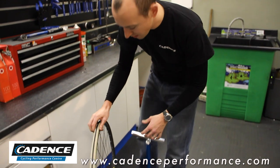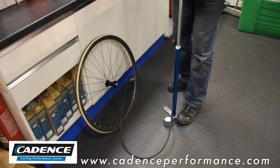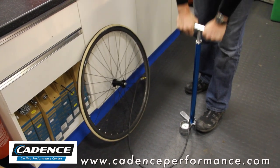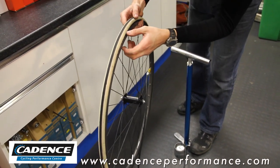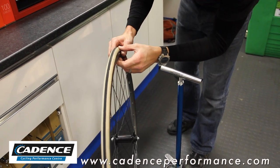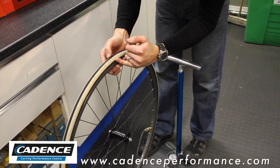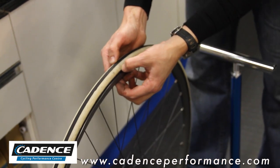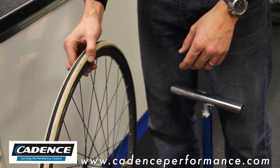Now we've got our tyre on. This is where the slit is on the tyre itself. We want to pump that tyre up to its recommended pressure, which on this one is approximately 100 psi. And as you can now see, I can barely find the slit. The packet is inside the tyre itself, and as you can see there's no inner tube sticking out.